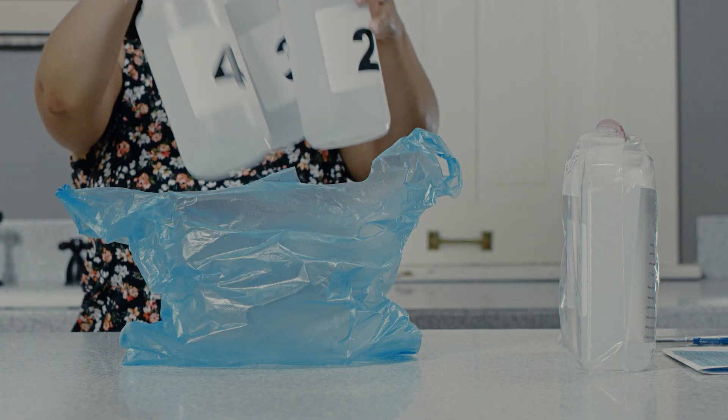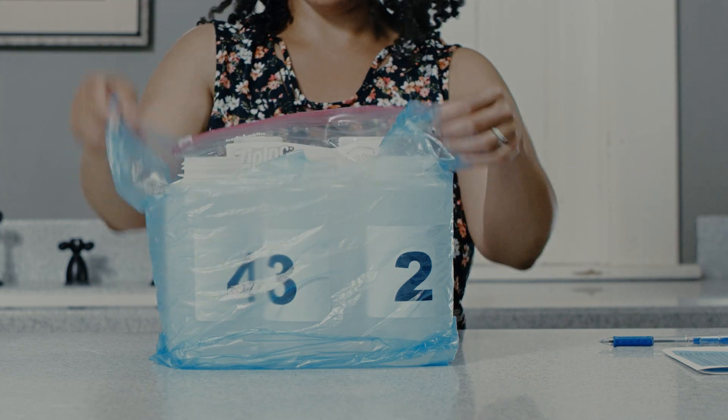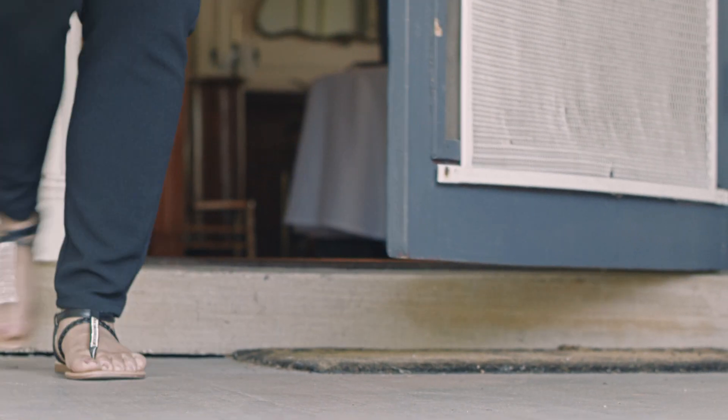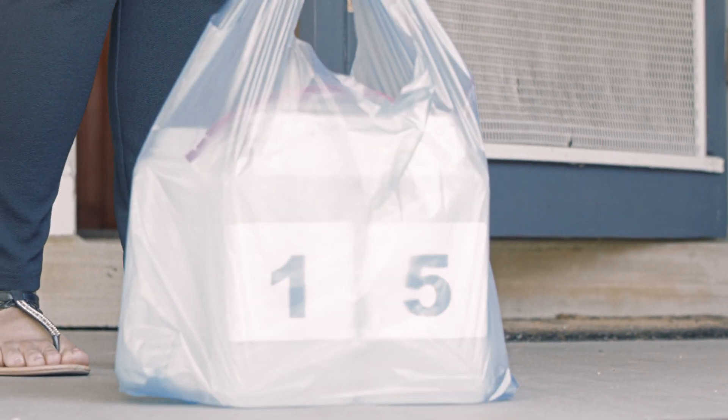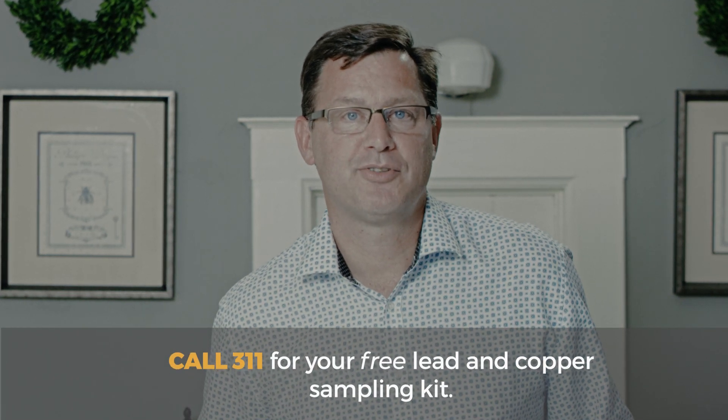Place all bottles back inside the blue bag and contact the South Bend Water Works to notify them that your kit is ready for pickup. Place your kit outside your front door. Lead exposure is harmful to your health and can affect the growth and development in our children. The City of South Bend takes lead and water very seriously and wants to ensure that your water is safe. Please call 311 for your free lead and copper sampling kit.